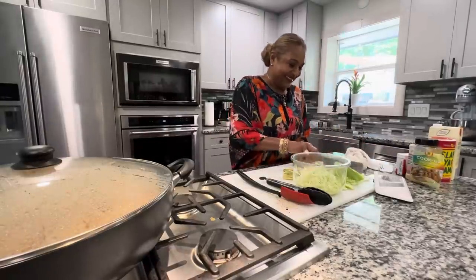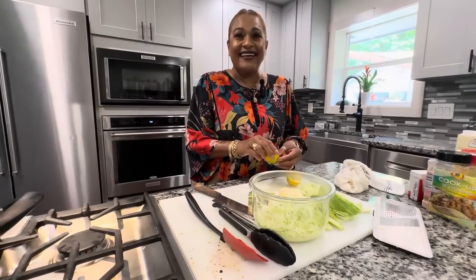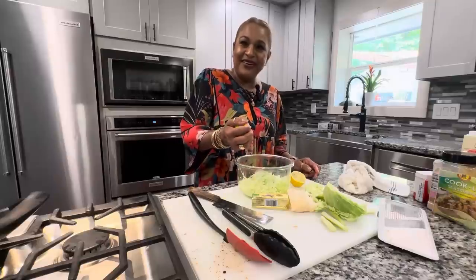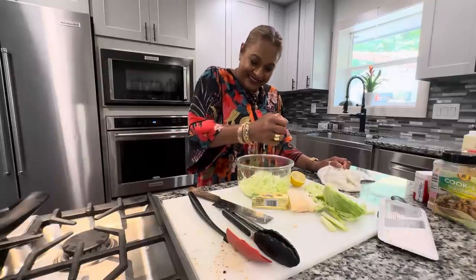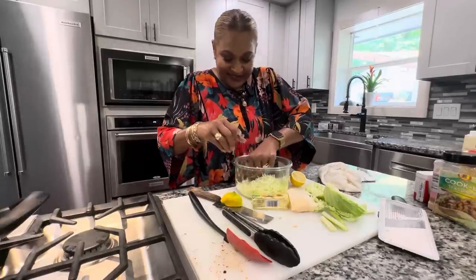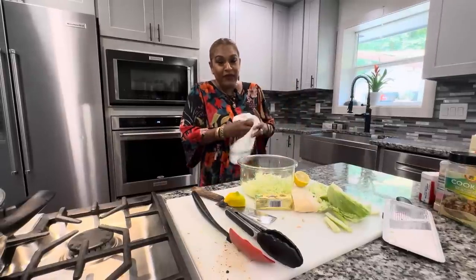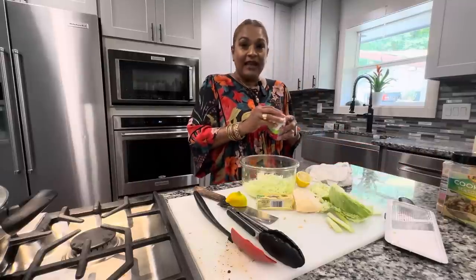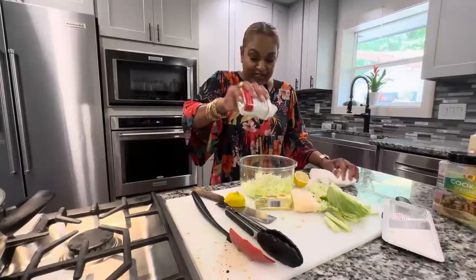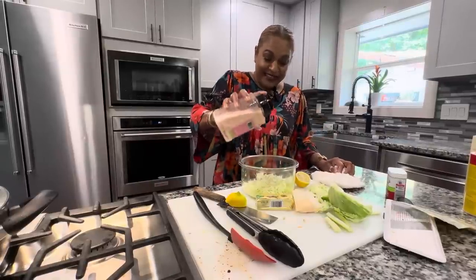Getting back to the question about iconic Trinidad dishes — curry duck definitely, and I'd say doubles and callaloo. Not barbecue — that's more international. We also love our soup. We've tasted soup in plenty of different places and some don't put dumplings or provision. I like a balance of dumpling, provision, and meat. So maybe soup too. But you know what — we just like food!